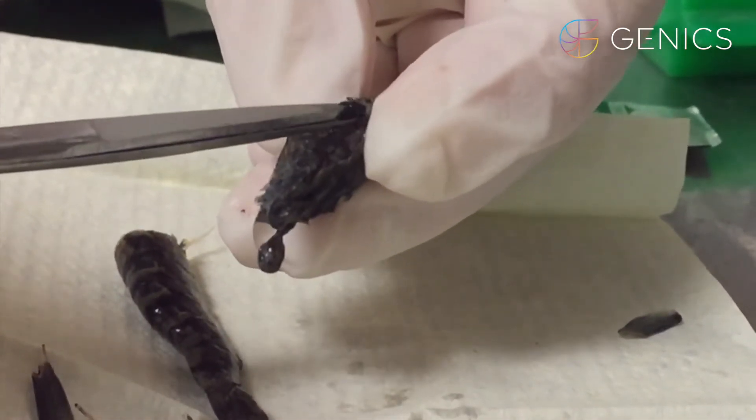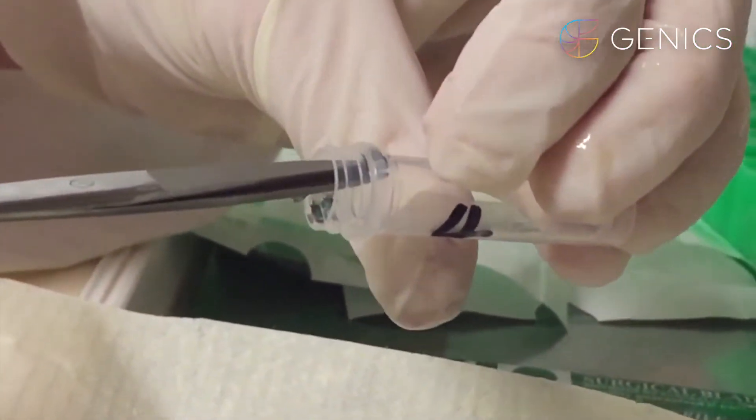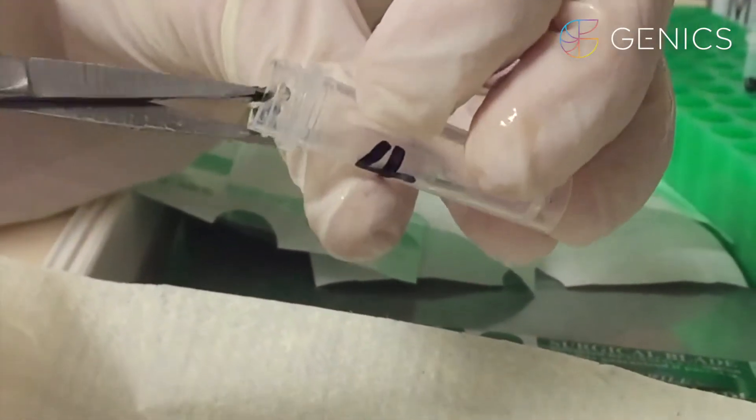Next, we remove a piece of cuticular epithelium and we're going to put that into our tube for shrimp multipath testing.